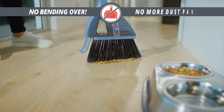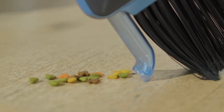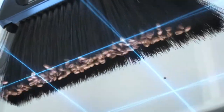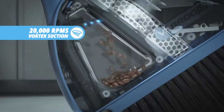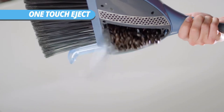No more bending over and no more dustpan lines. The Broom gives you a clean sweep every time. The secret is perfectly flagged bristles designed to remove every particle of dirt and debris, combined with 20,000 RPMs of pressure activated vortex suction. It's quick and complete in just one sweep, then one touch eject right into the trash.